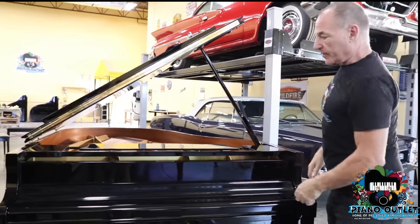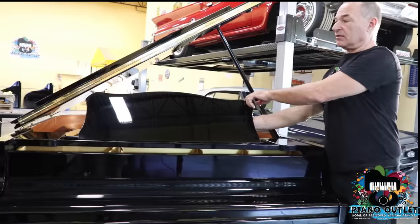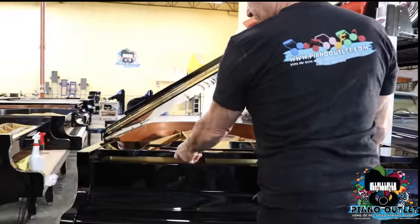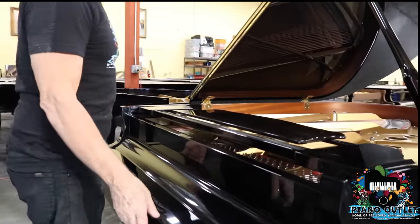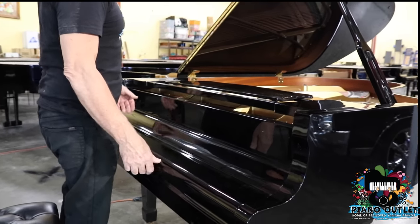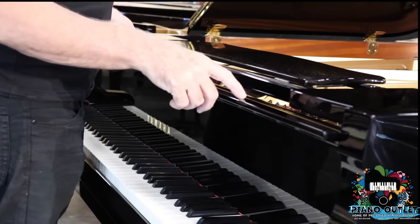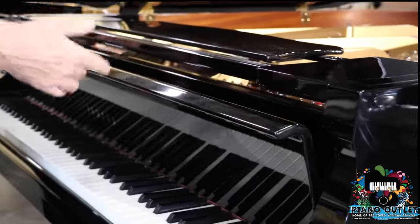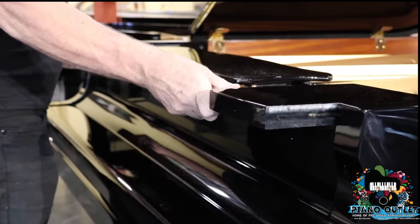Now we're going to describe what we have here — a lot of people call it a music stand. Actually, this part is called a music stand, but the whole assembly is called a music desk. How we take the music desk out — let's say you drop a pencil in here — it's very important that this part, called the fall board, is in the down position. If it's up and you try to pull this out, it's going to scratch the top of it. So always make sure the fall board is down, then pull the music desk out with one hand on each side.